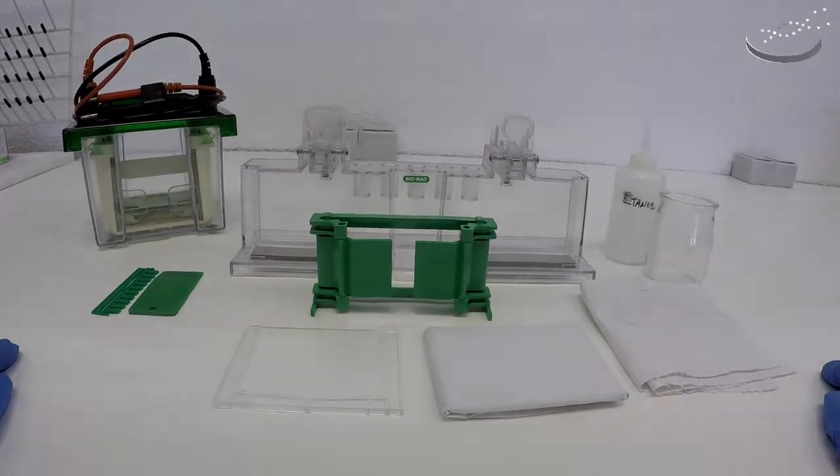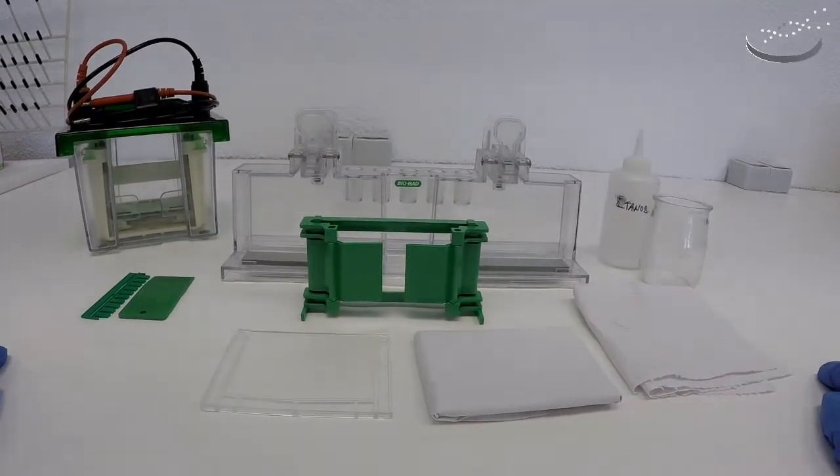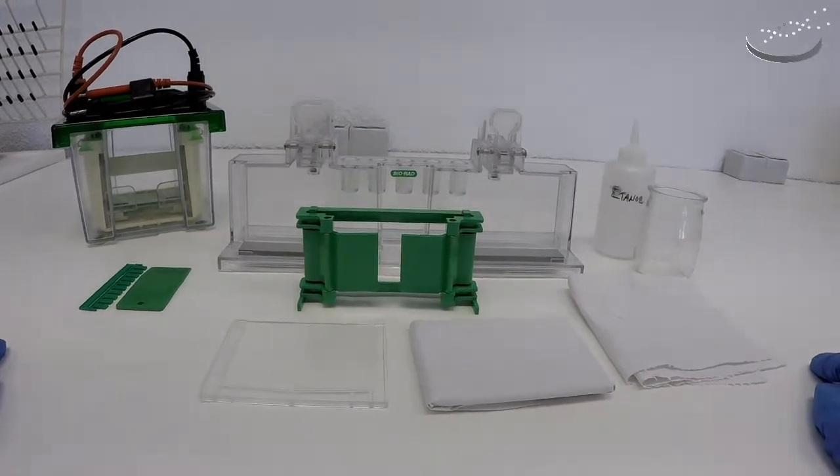In this video we're going to see how to set up a protein gel electrophoresis system. This is the BioRad system. We're going to show you how to set it up today.